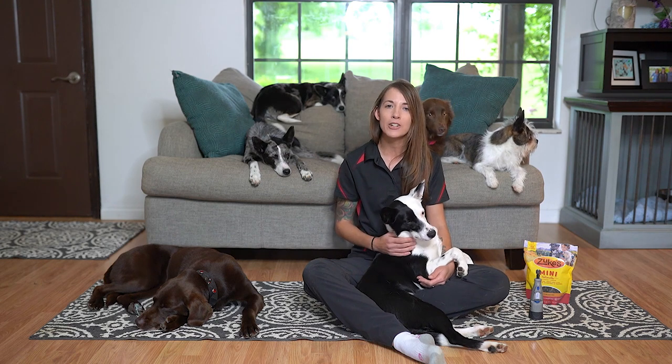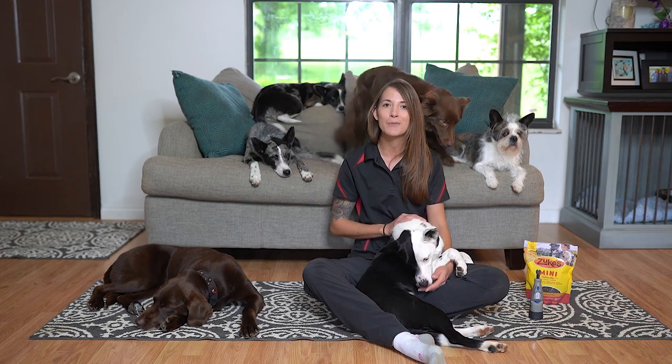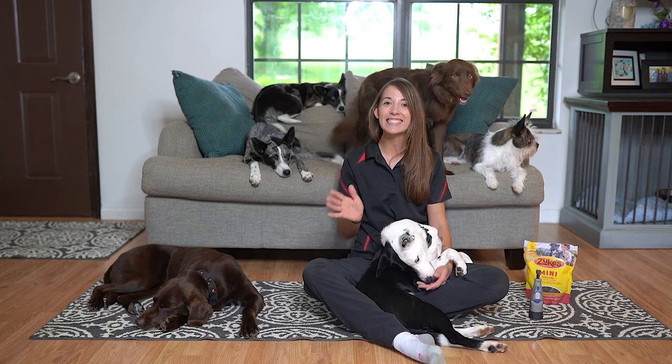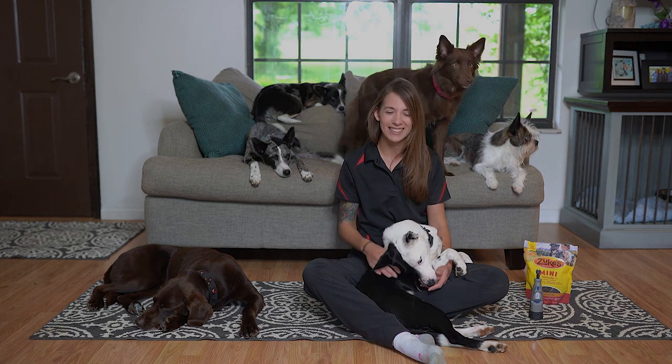I hope you enjoyed the video and I hope that some of these tips and tricks will work with you and your dog. Once again, if you need any extra help or guidance, definitely give your veterinarian a call — they should be able to assist you. Or shoot us a message over at our Purina Farm social media accounts as well. Alright guys, stay safe, stay home, and have fun with your dogs.